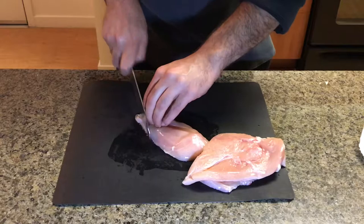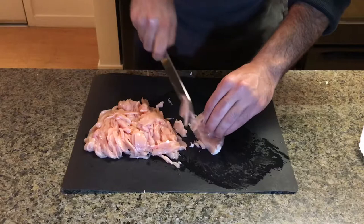Now typically the recipe calls for leftover chicken, but I didn't have any so I used fresh chicken breast. All you have to do is just slice them really thinly.